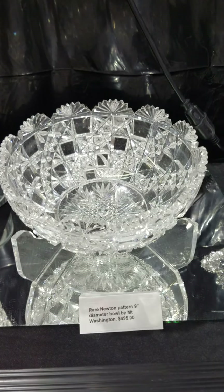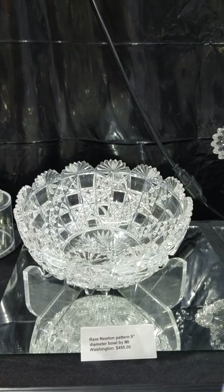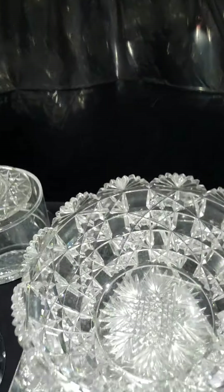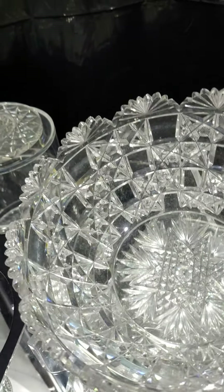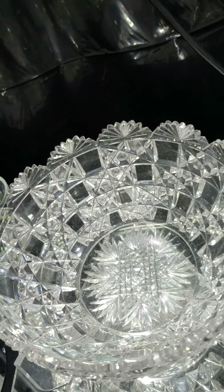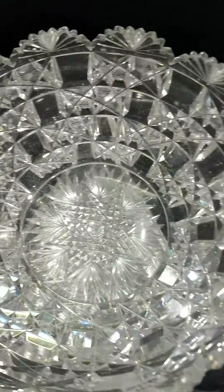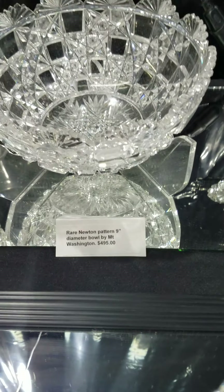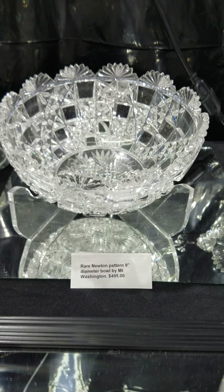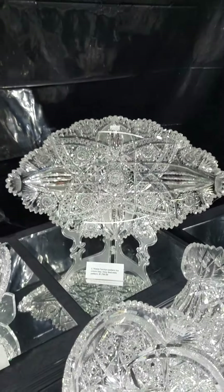Here's a personal favorite — I've had one in my collection for about 20 years. It's the Newton pattern by Mount Washington, nine inches in diameter. The main motif is clear square blocks cascading in a spiraling effect, with spiral starred buttons alternating with the blocks and a fan-cut border. It has a fancy triple miter flashed hobstar center — very unique. The only place I've seen the design is in the Revy book and Spillman's Mount Washington book. It is $4.95.